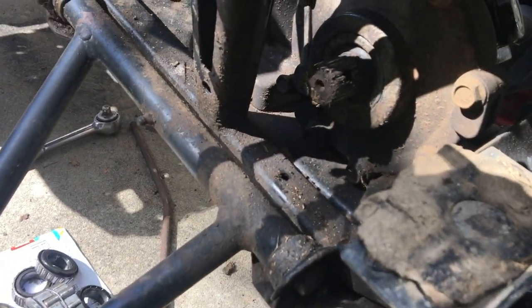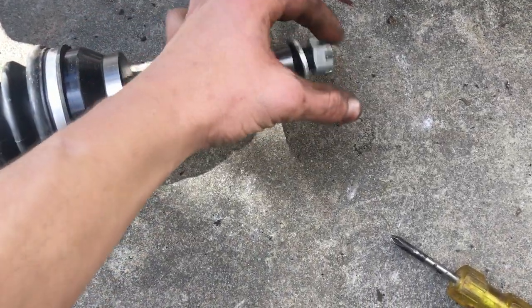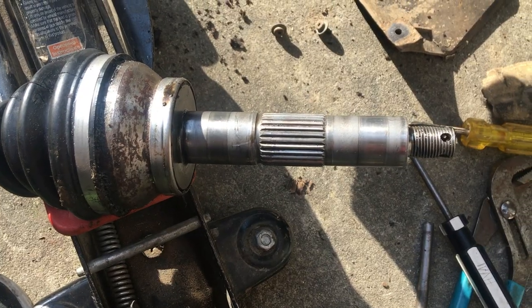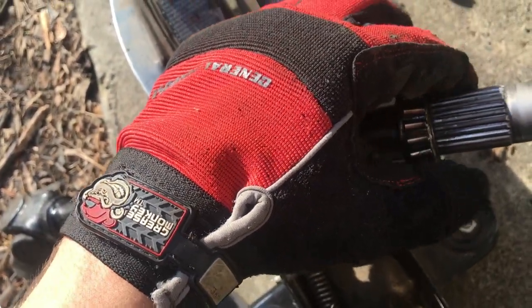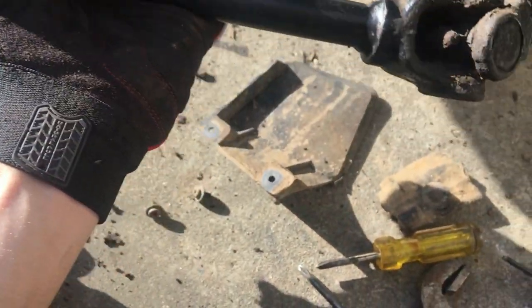Once you take the axle out, this is my new axle. You just unscrew it and you can start installing it. Just clean it up and start installing it. Before you put the axle in, make sure there is one of these bearings, and then you can slide it in.